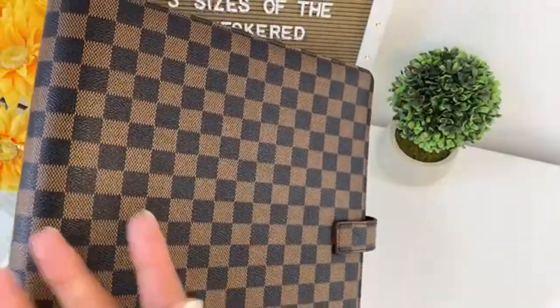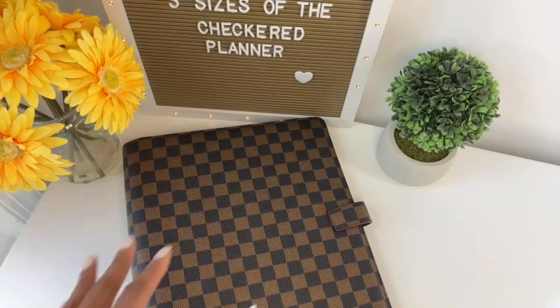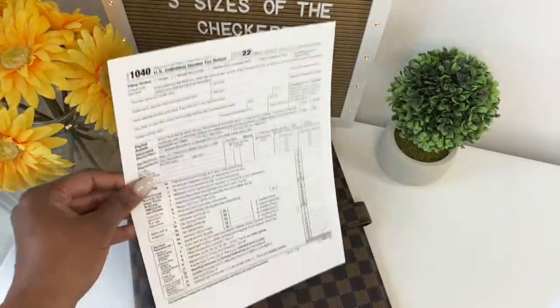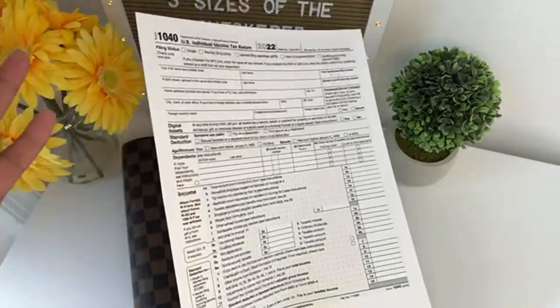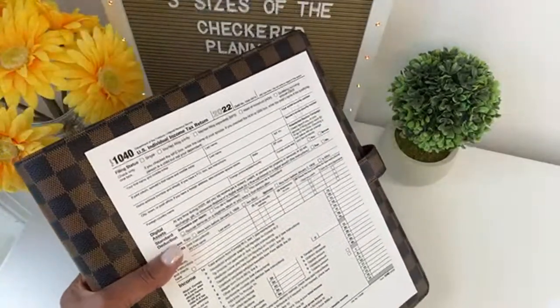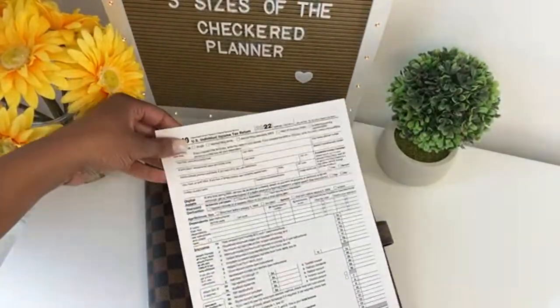I'm going to talk about some advantages of a larger binder. The first advantage is that the size is big enough so you can fit a full sheet of paper. This is just a Form 1040 — and if you're from the United States, you recognize this form; this is how most of us complete our tax returns. The advantage is that a full-size sheet of paper can fit in this binder. You don't have to fold it.